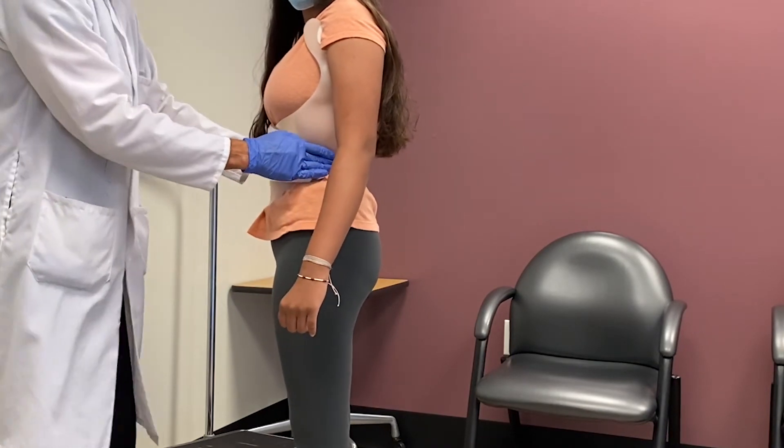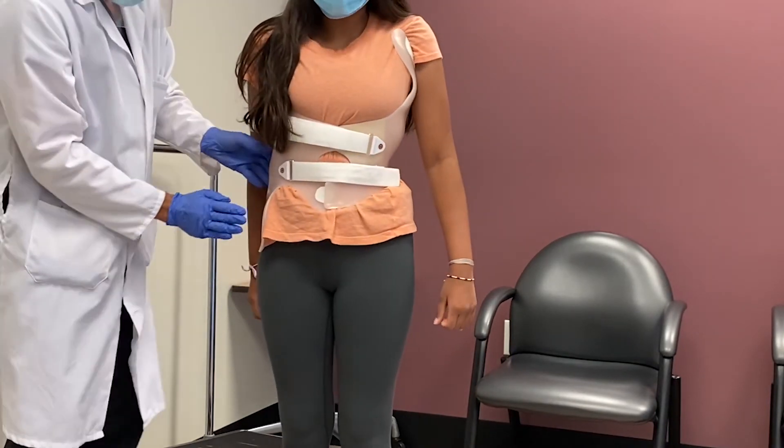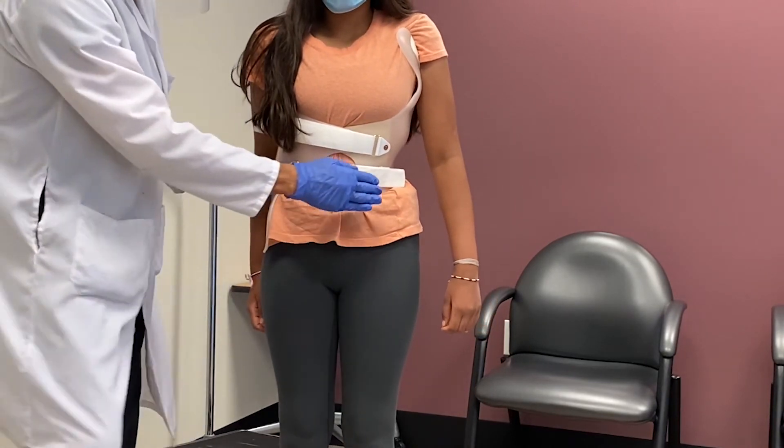Here we have a lumbar push that does not use a pad. On the opposite end you'll see the counterforce to the lumbar push.